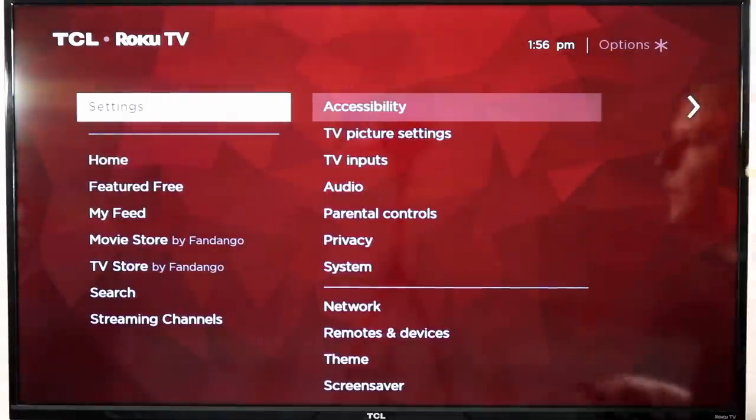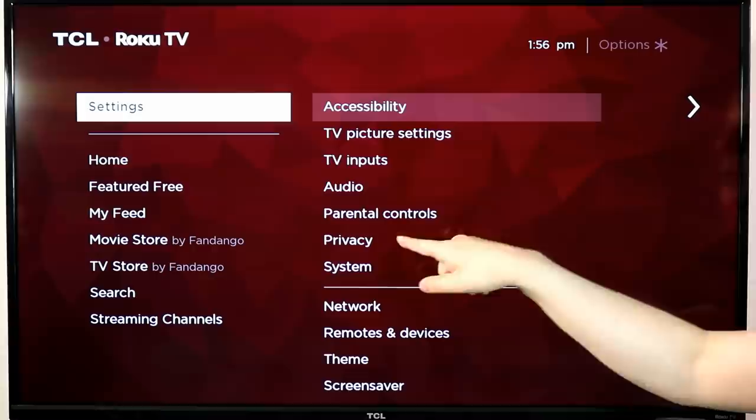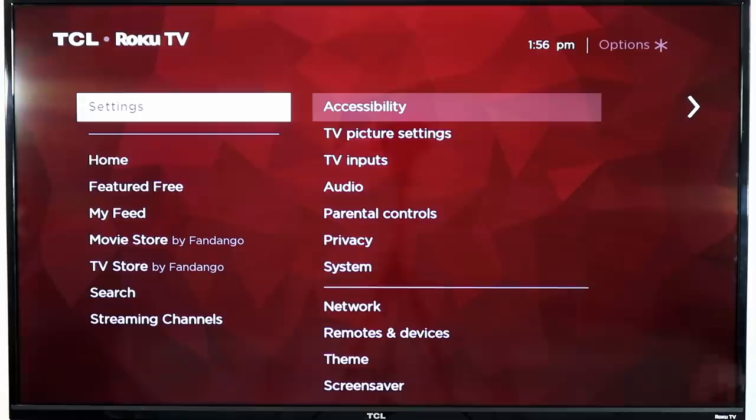You can also play with the speech rate and the volume of the guide. You can even set up a quick enable where you hit the star key five times to automatically turn the audio guide on. All of that is located in settings, where you'll find parental controls, accessibility, captions, and the audio guide.